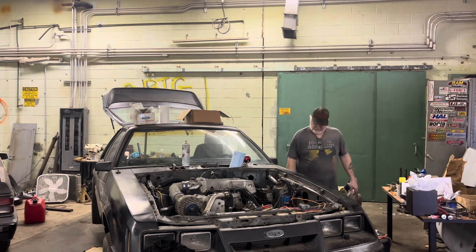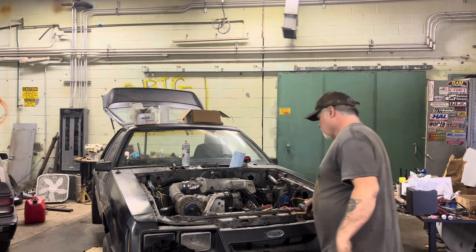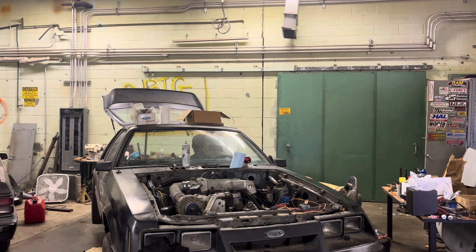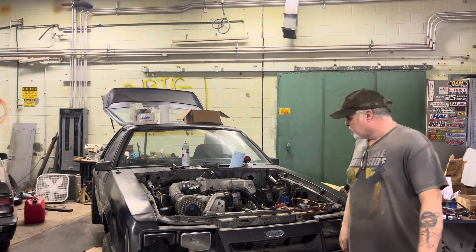See if it'll start. Yes! We have oil pressure. It runs, it has oil pressure, so we're off to a great start. That was just too easy. Too easy.